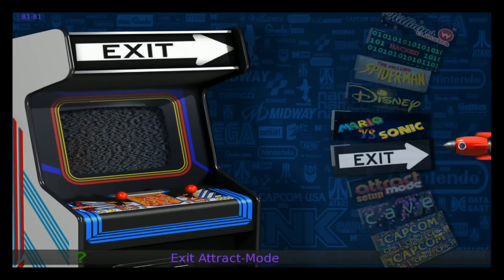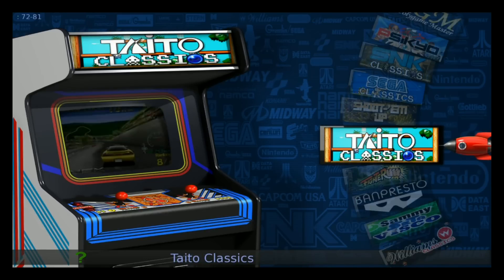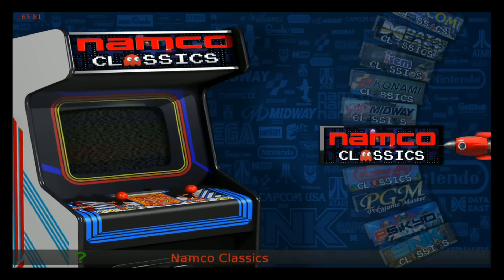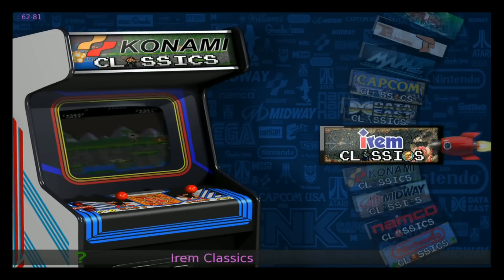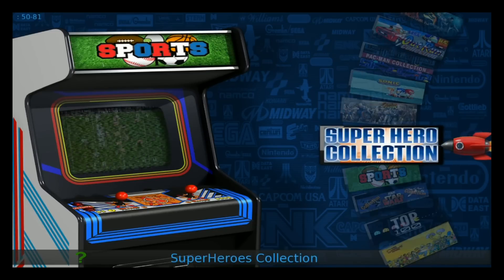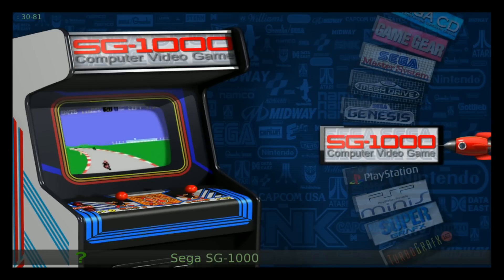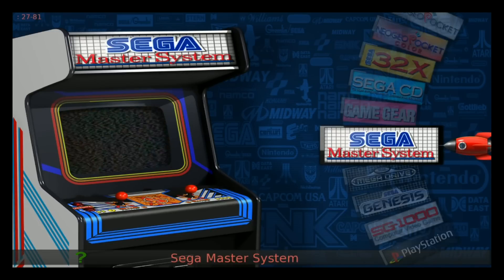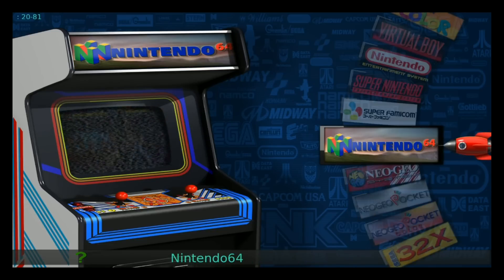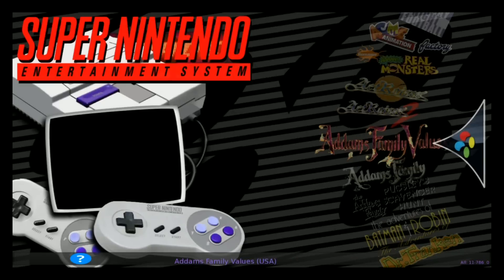Alright, here we are. We have all of our collections. Still looking great. We have our collections and then we have Final Burn Alpha main down there. There are systems here. This is all running the Robo Spin as far as which visual on the track mode.